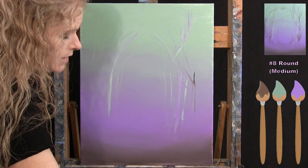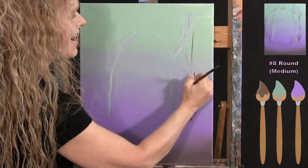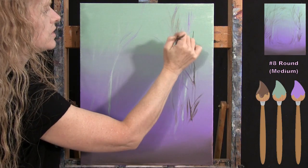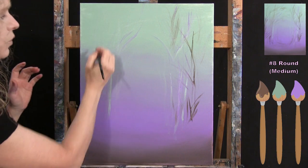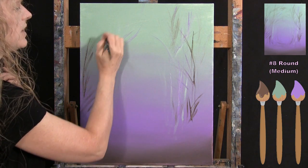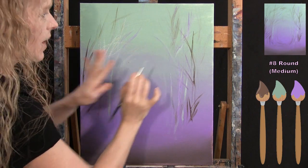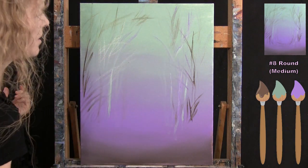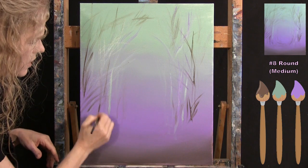Now I'm adding a little bit of all three colors — light green, lavender, and brown — on my brush at the same time to create darker marks. Adding a little water to the brush allows for really faint ones in the background. I put a few down at the bottom and into the center area to suggest the ground of the forest.